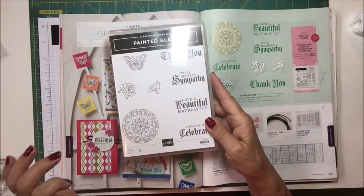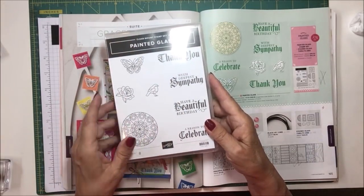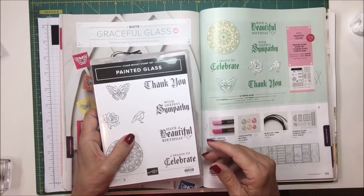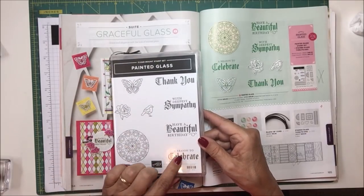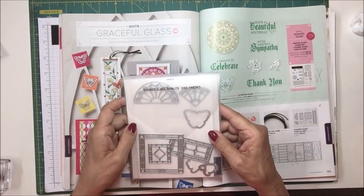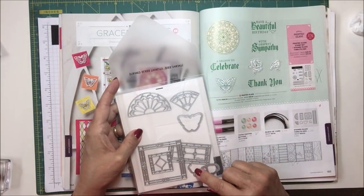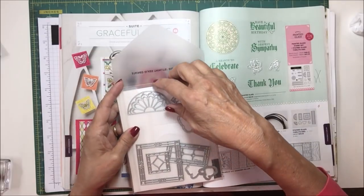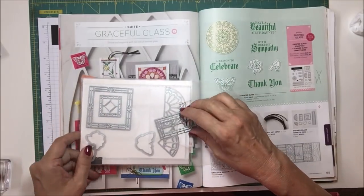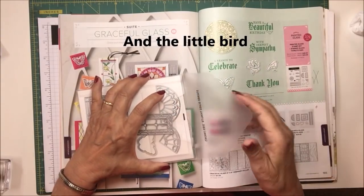The stamp set includes a butterfly, a rose, a bird, a pretty mandala, and four sentiments: Thank You, With Deepest Sympathy, Have a Beautiful Birthday, and A Reason to Celebrate. Today I'm going to be using the bird and A Reason to Celebrate. The Stained Glass Thinlit Dies cut out the butterfly, the bird, the rose, and several other pieces. The one I'm using today is this little stained glass panel.